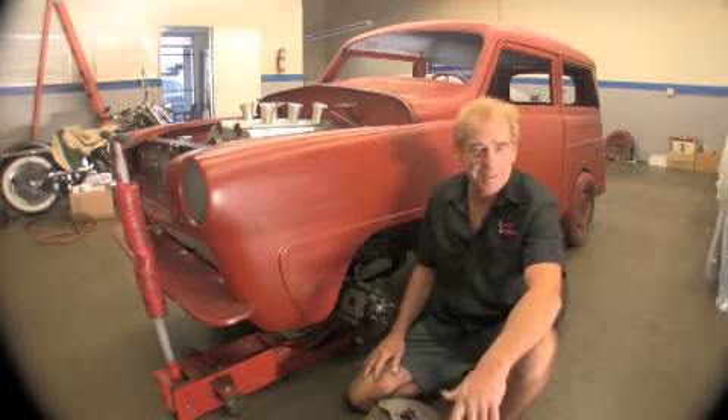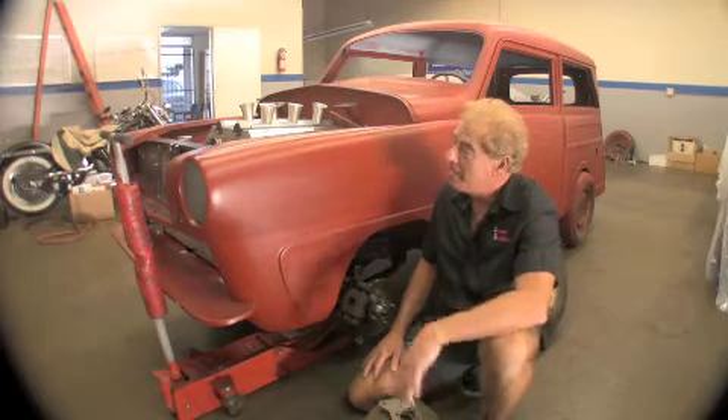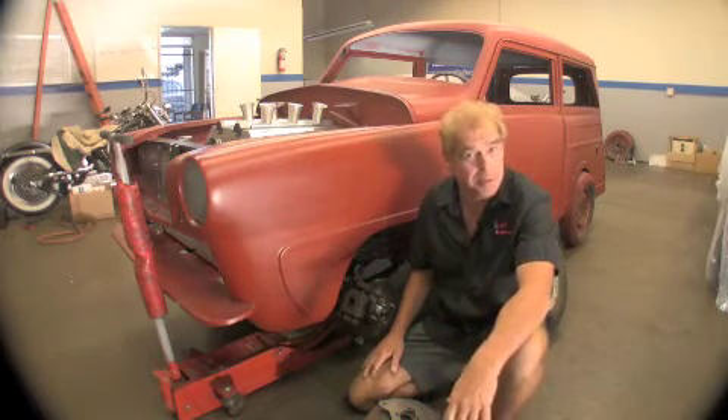Hello, my name is Mark with Scared Shipless, SoCal, California. What we have here is a 1950 Crosley wagon that we're building into a street rod.